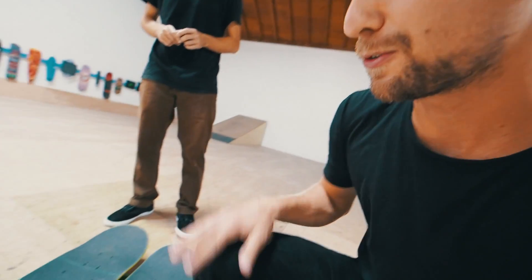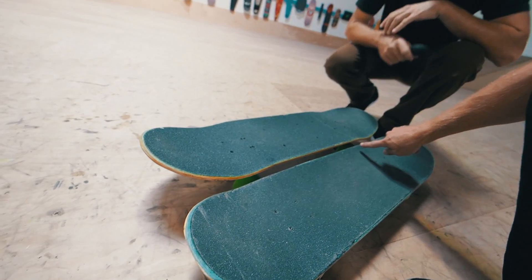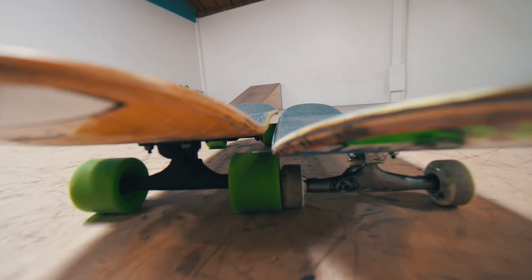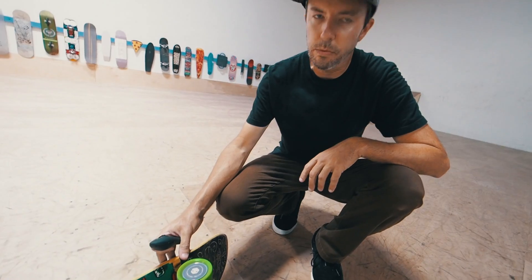The biggest difference for me with electric skateboards has always been that they're way too high from the ground. With this one it got a lot better — you can see the difference. It's just that much lower. That's because it has 65 millimeter wheels. If I built something like this I would cut out wheel wells.